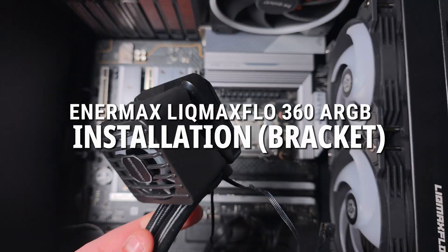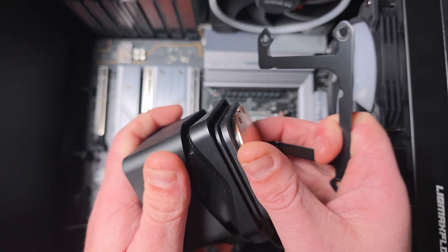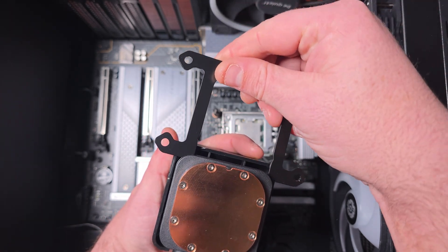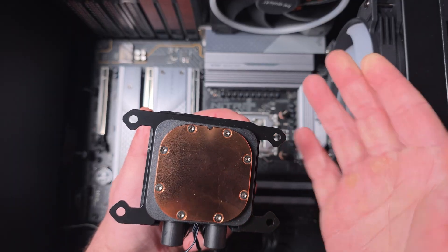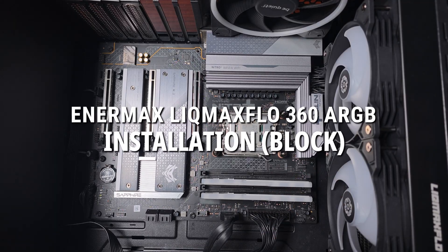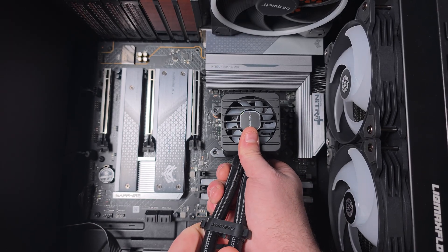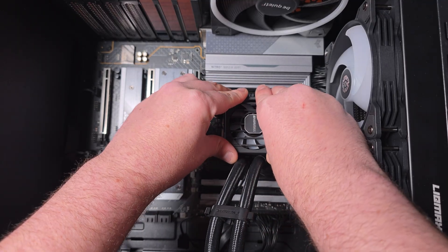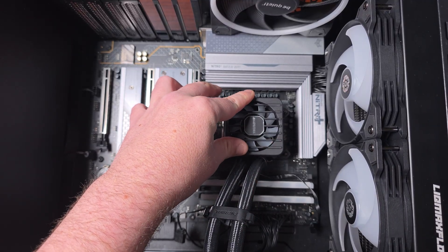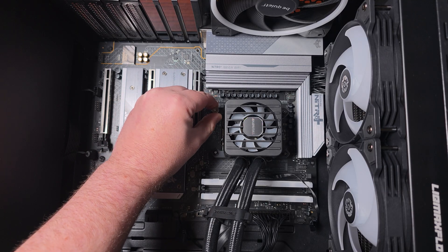Then here comes the bracket. Depending on your setup, you want to orient the bracket like this so it slides in. Thermal paste is already applied. Place the block down in all corners like this and press down a little just so it stays in position.